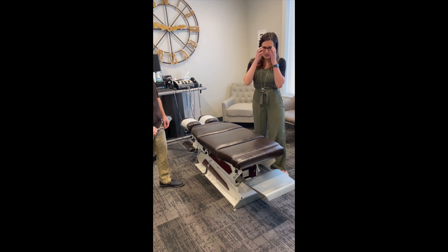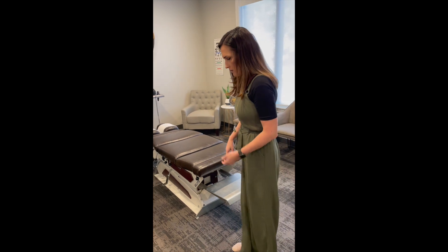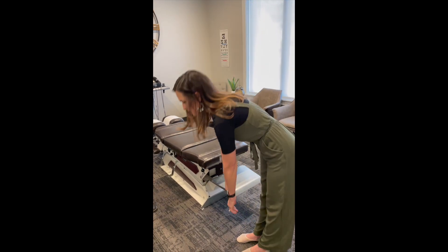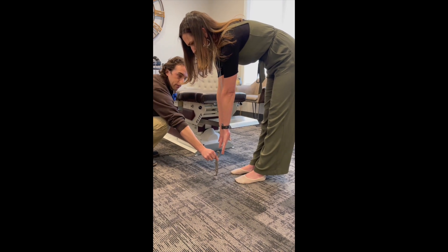It doesn't feel great, but it's not terrible. When I just try to touch my legs, I feel like — she's about a half inch off of the tool right now.